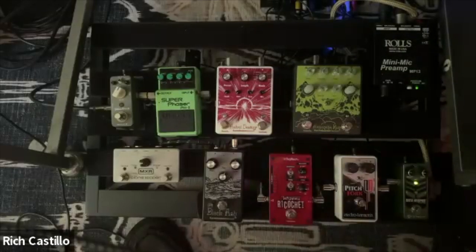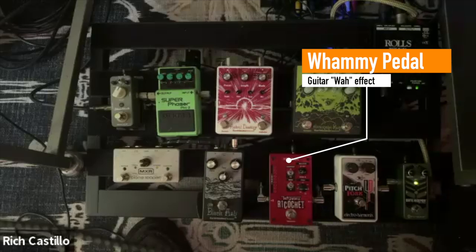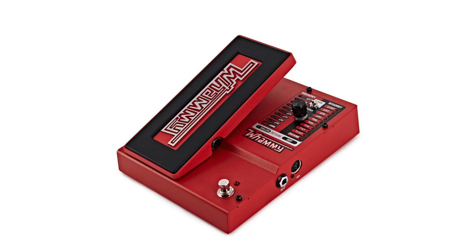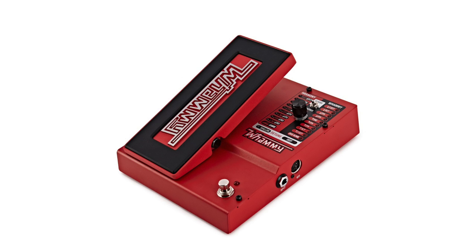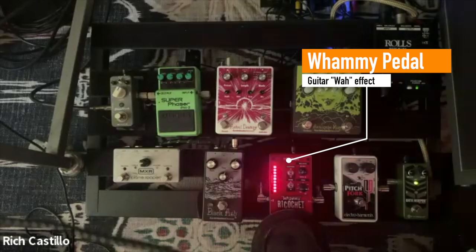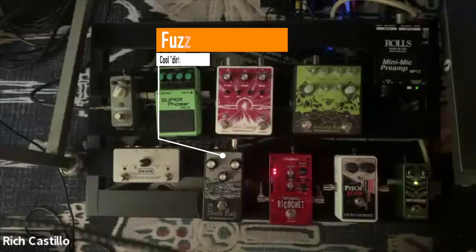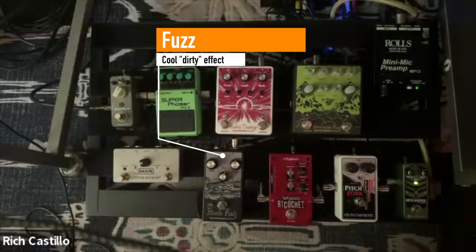There's also a smaller version of the whammy pedal. The original version has the thing you step on to control it, but this version lets you set how fast it goes up or down. When you press on the pedal, you can see the light — you can't control the speed with your foot in real time, but you can set it. When you press down it goes up, and when you let go, it goes back down. It's a compact whammy pedal. And the fuzz pedal — I like this one because it's a little bit in between distortion and fuzz, great for getting that bass sax sound.